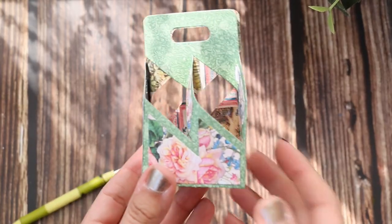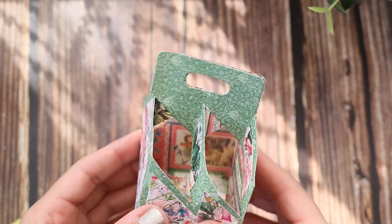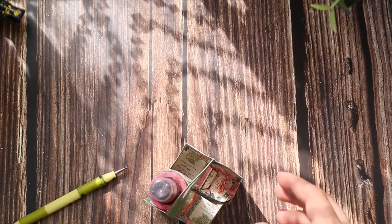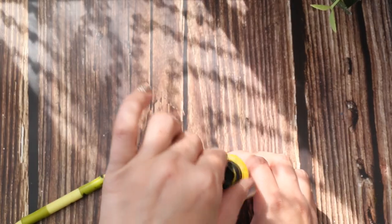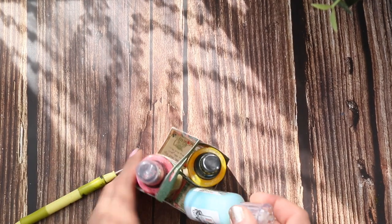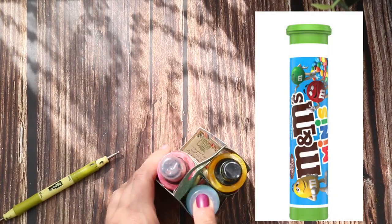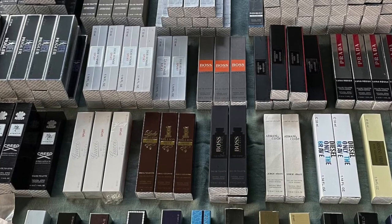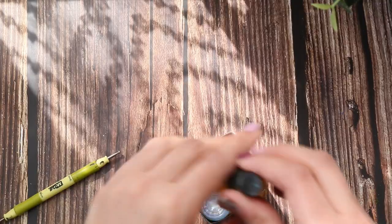And tada — you have a slanted carrier box! So cool. In the box you can add anything — spray inks, Nuvo drops, 3D paints, M&M's, long bottles, maybe small perfume. It's so fun and fits for any occasion.